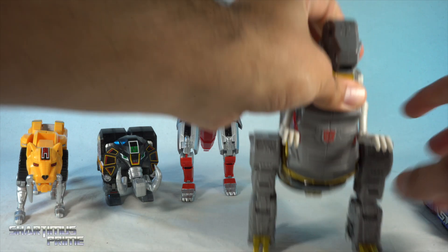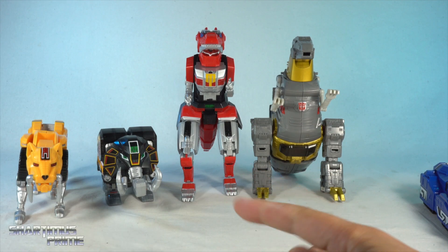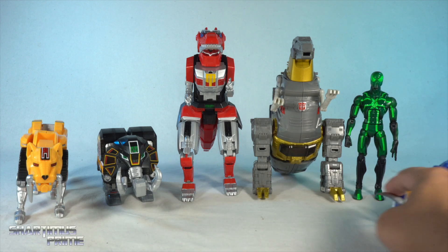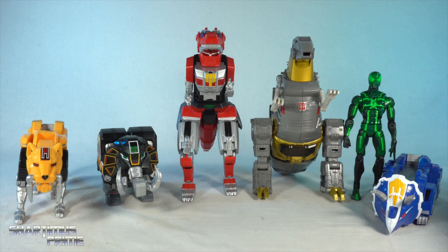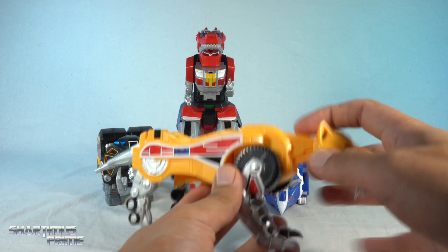Just to get some comparison going — here's Tyrannosaurus Rex next to Grimlock, and we also have the Marvel Legends big-time letdown Spider-Man over there, so you can get an idea of the sizing. I just wanted to get that scaling in there since I don't have any other Megazord in my collection to compare to.